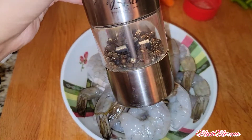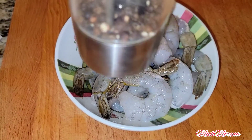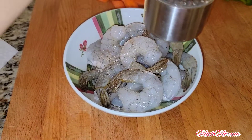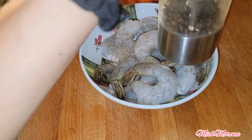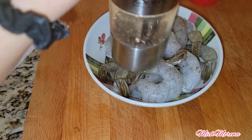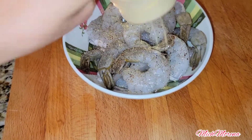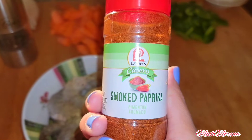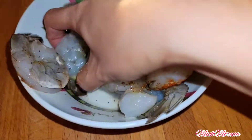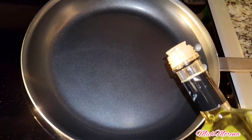For the shrimp, we're going to season it with pepper. You can use any seasoning you prefer, but I use pepper, all-purpose seasoning, and smoked paprika. Of course, we're just going to coat our shrimp with all the seasoning.